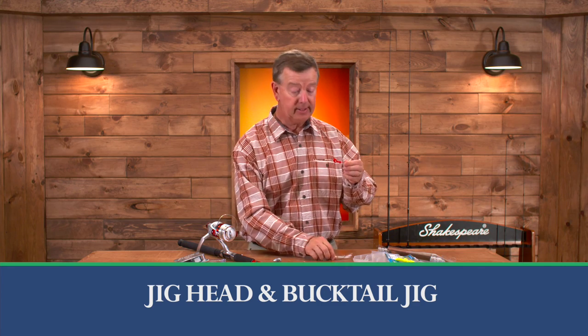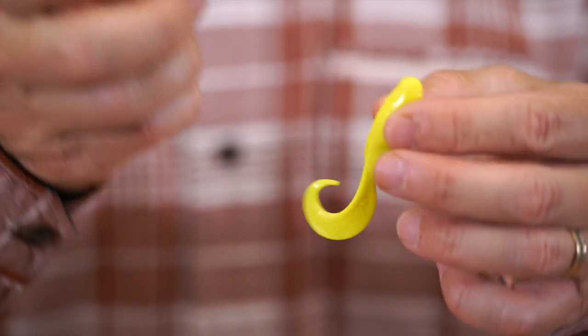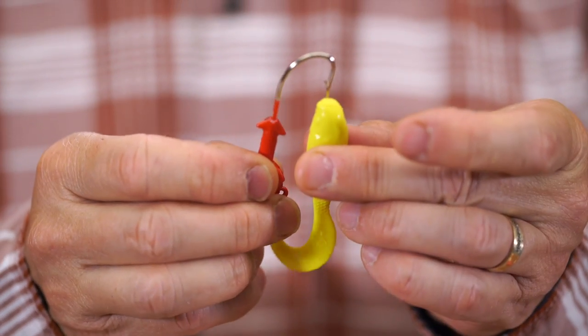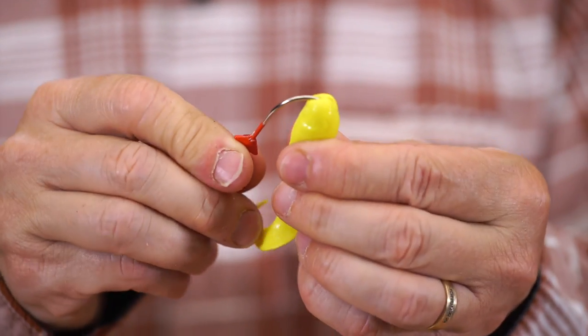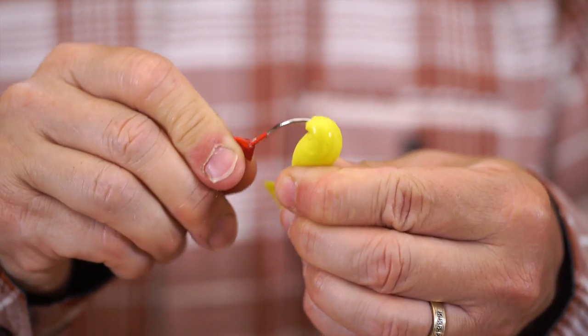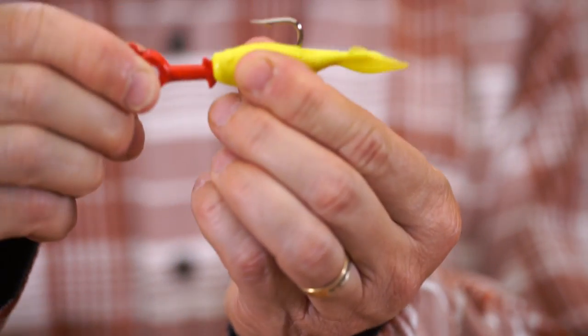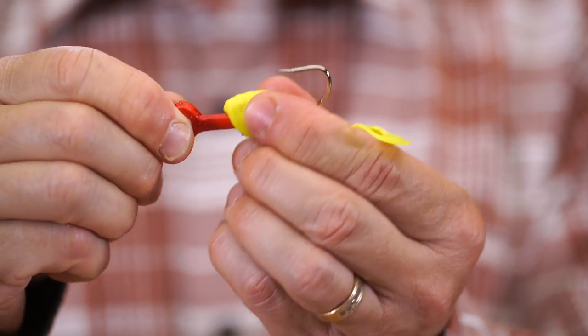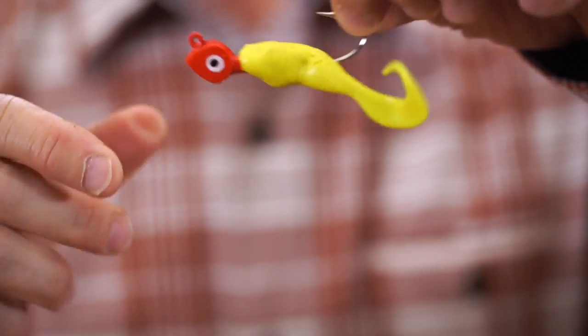The jig head and the bucktail jig get set up exactly the same. We take the jig head — it's a half ounce jig — and we grab a four inch swimming mullet. You put the hook right through the nose of the gulp bait, move it down about halfway through the bait, and then pull it out. There's a little stopper piece here that will hold this on — push it over that so it sits nice and straight, just like that. That's perfect.